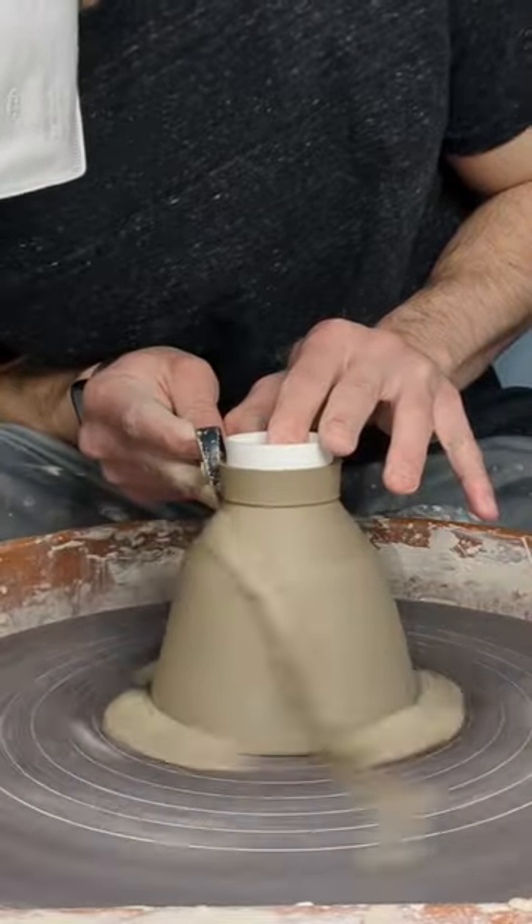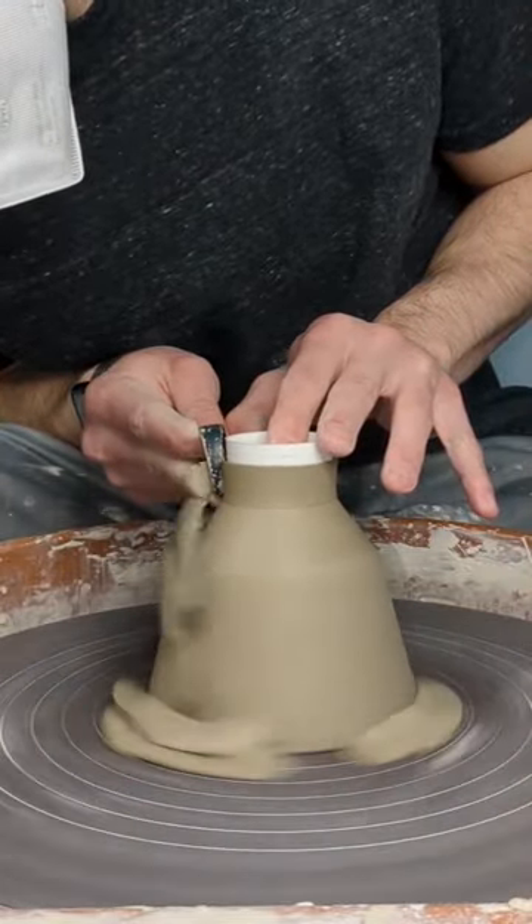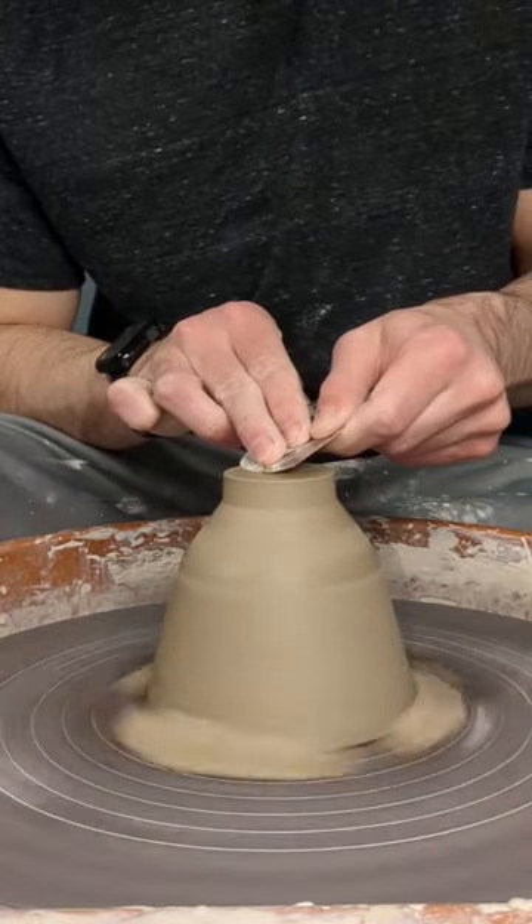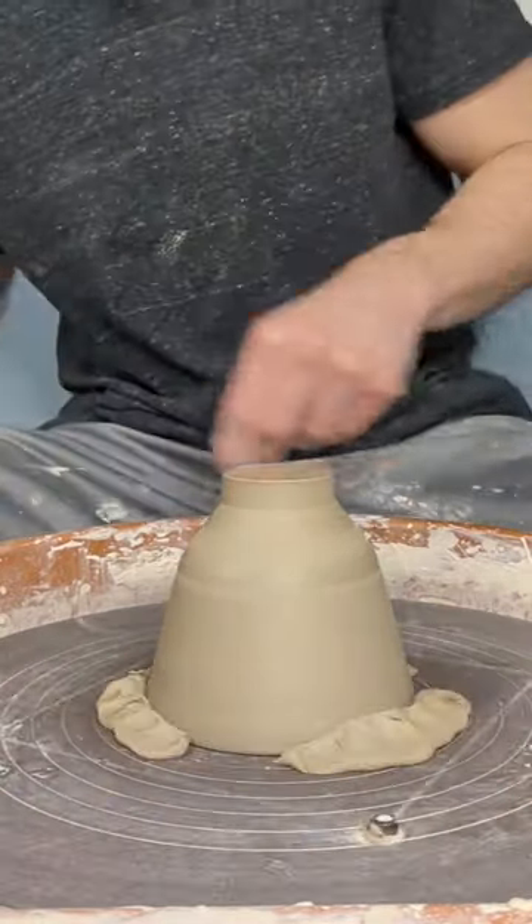You can especially tell how delicate it is when you're holding the piece after it's been trimmed and finished. I'm excited to get this piece handled, glazed, and fired so I can show you guys the finished product. Thanks for watching.